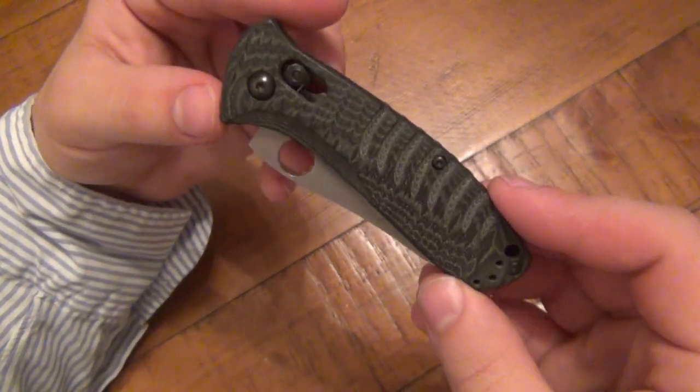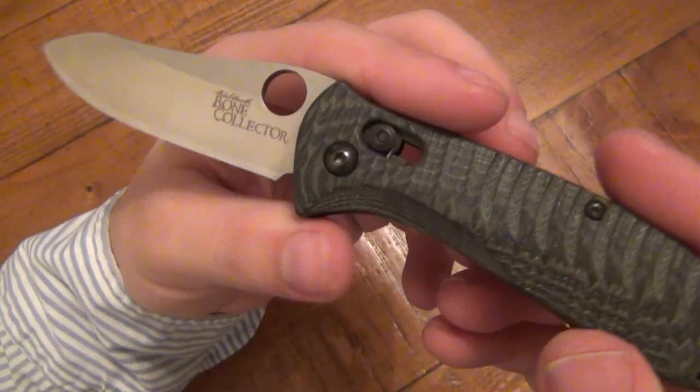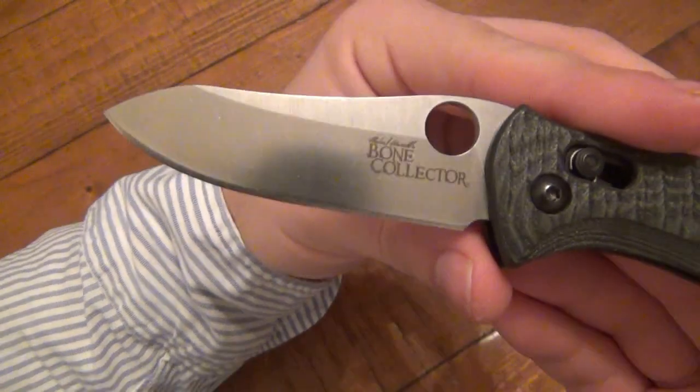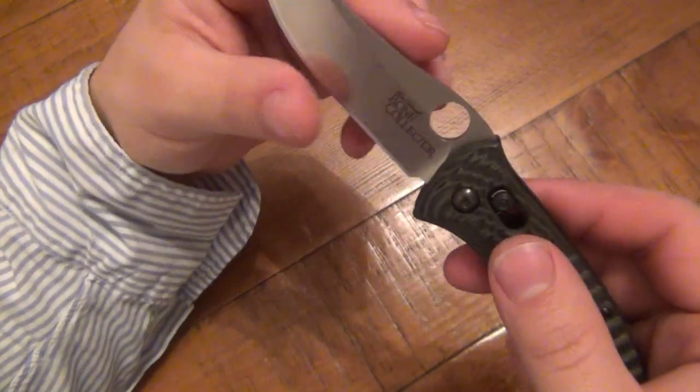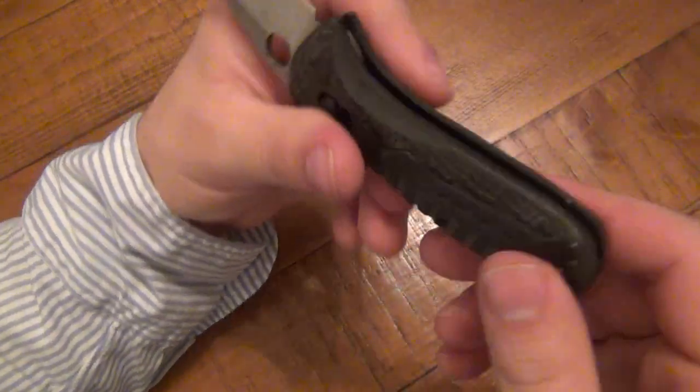It's a sweet looking knife. Love the access lock. It's basically just a different version of a Griptilian — Griptilian style blade. The opening hole is very easy to use. D2 blade, blade shape's great — awesome all around.